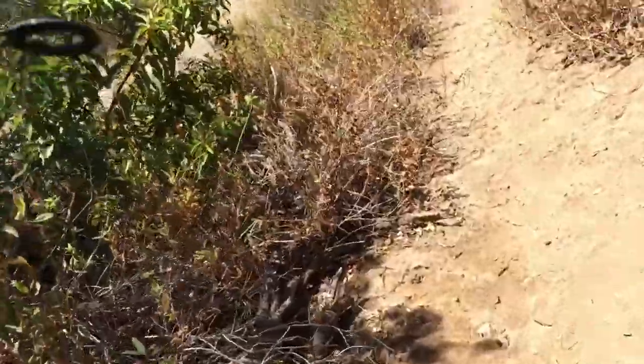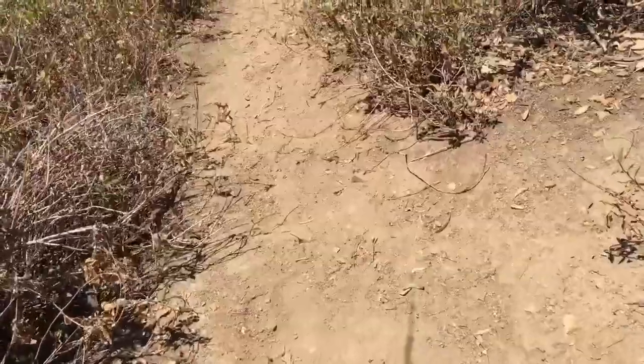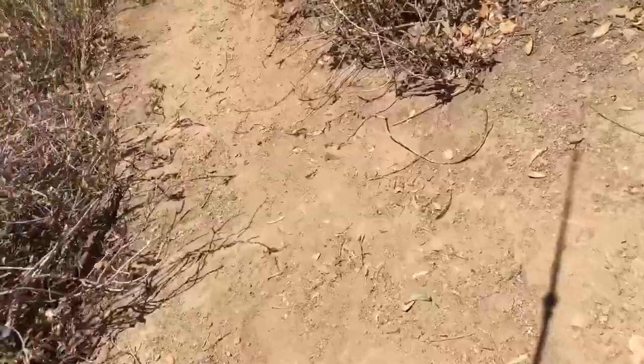I'm struggling. I'm just gonna make my way down. I'm gonna turn off the camera so I can focus on climbing down before I fall and slip.